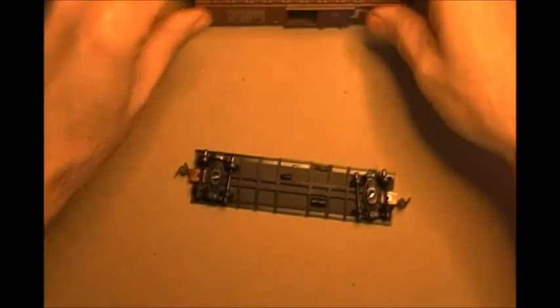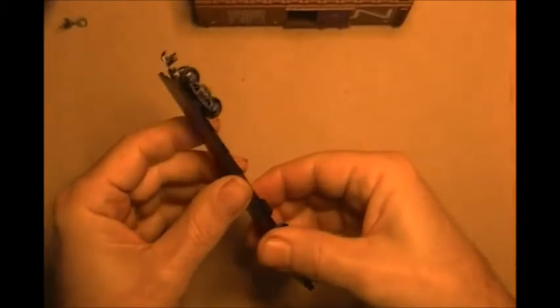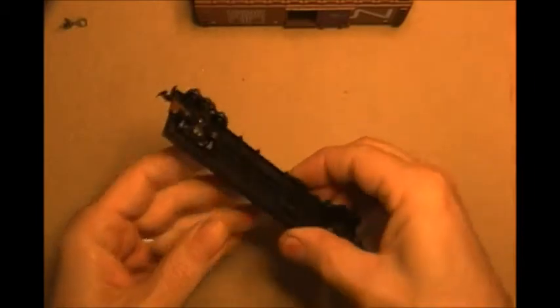So on to the model itself. Just like before, we're going to pop the base out. Normally, if you're assembling a model, you're going to put the couplers on first. But because this one's getting a lot of handling here, I decided to do the trucks first.